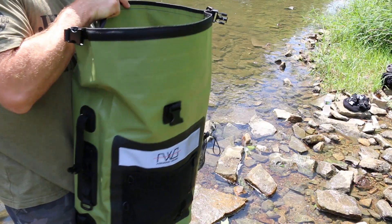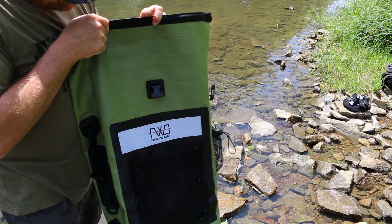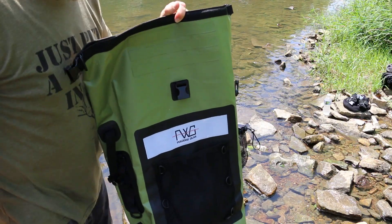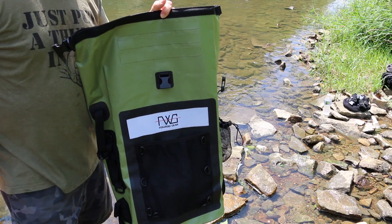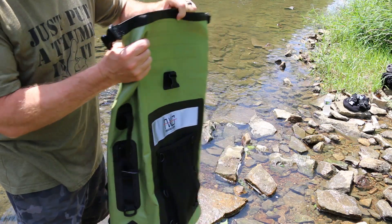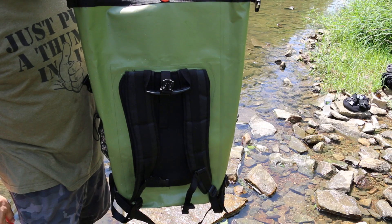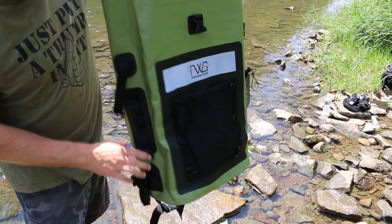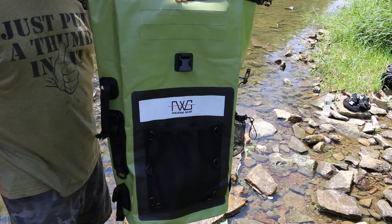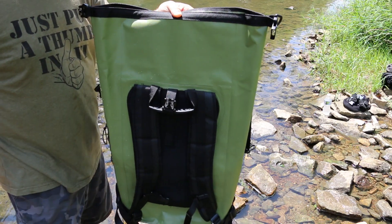I appreciate you watching this Feewood dry bag review. I want to thank Feewood for sending this bag out for the review — they did send it to me free in return for a video. On my channel I feature products that I stand behind and believe in, and this is definitely one of them. I'll be using this on my next kayaking trip. Thank you all for watching and we'll see you on the next one.